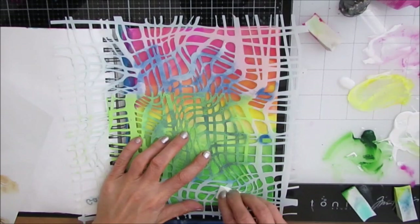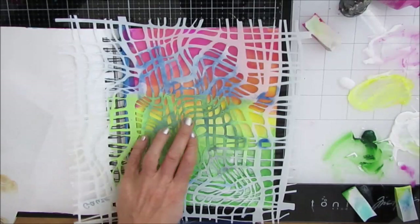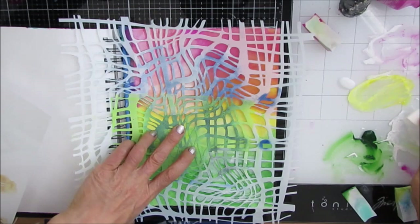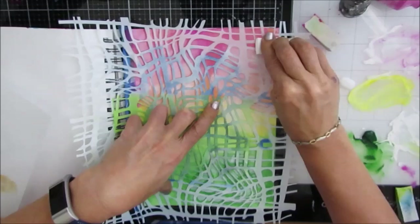So I grabbed this stencil — this is called gauze — and I'm adding white through the stencil. Quite often when I start stenciling I grab a stencil and put white through it; it just kind of pushes back those background colors and gets things going. Spoiler alert: while I'm loving the stencil on here, at the end we don't see many of the layers happening right now.